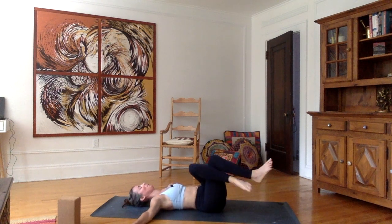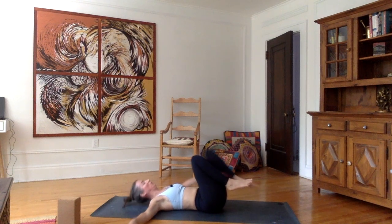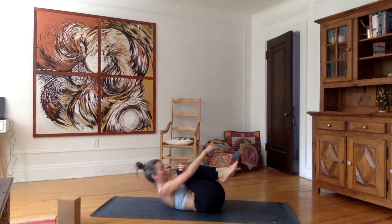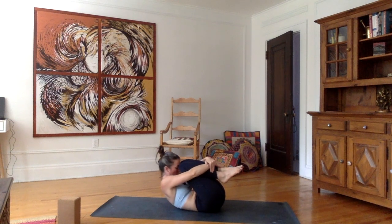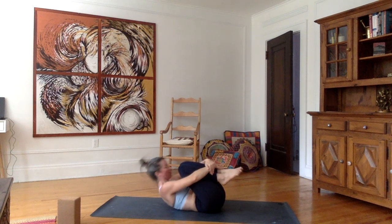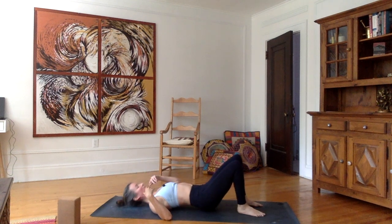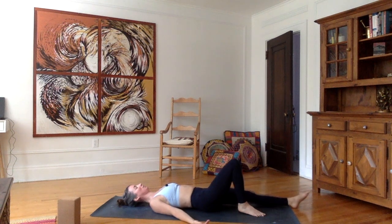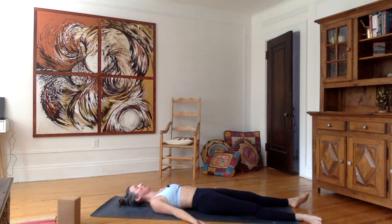You can give yourself one nice last big hug — bring the knees in towards the forehead, then just extend the legs. Let the arms fall to the sides, palms of the hands facing to the sky — Shavasana.